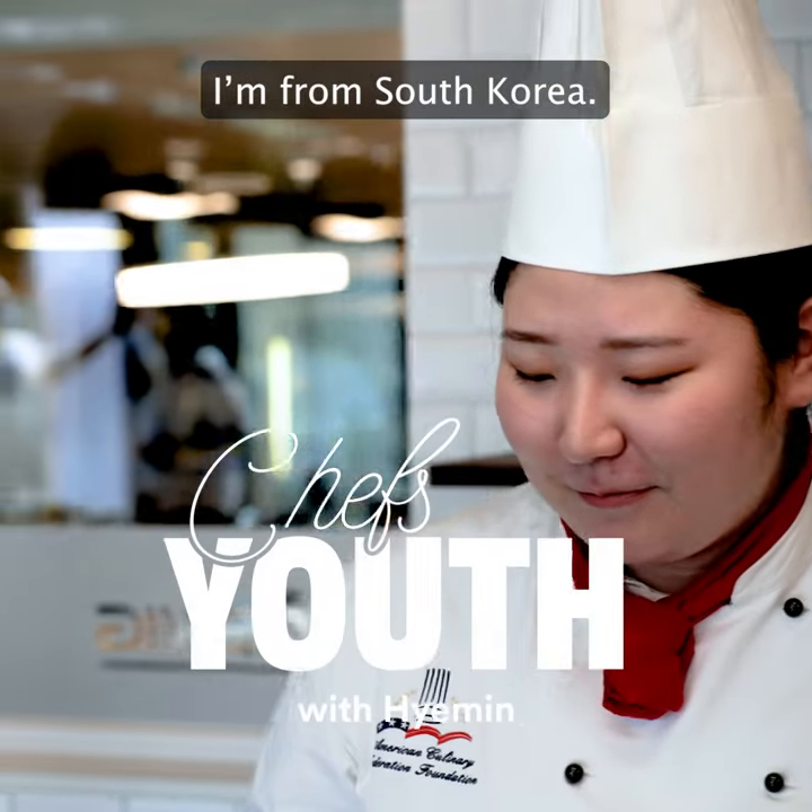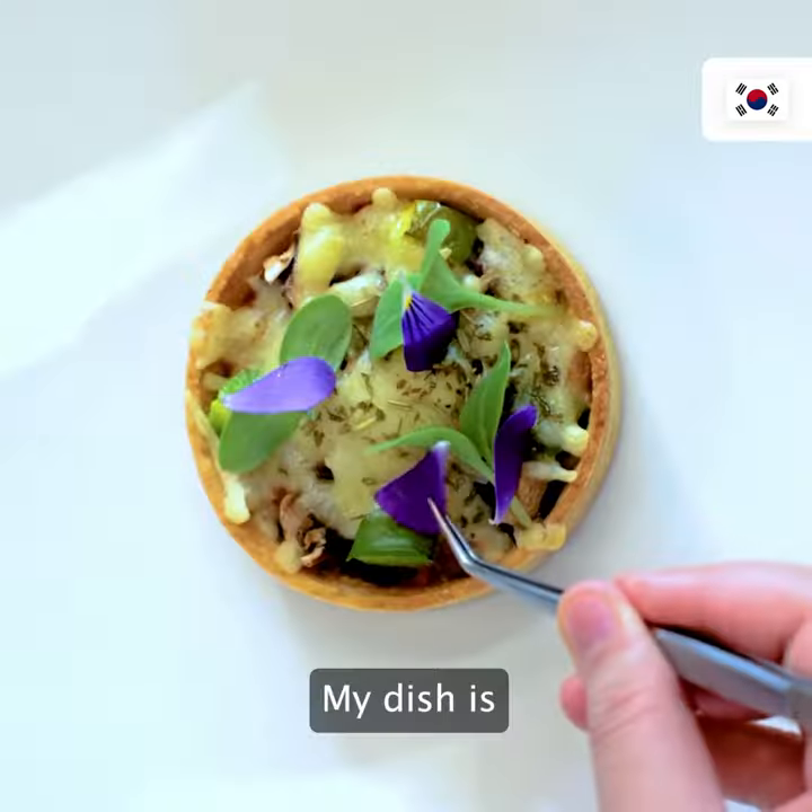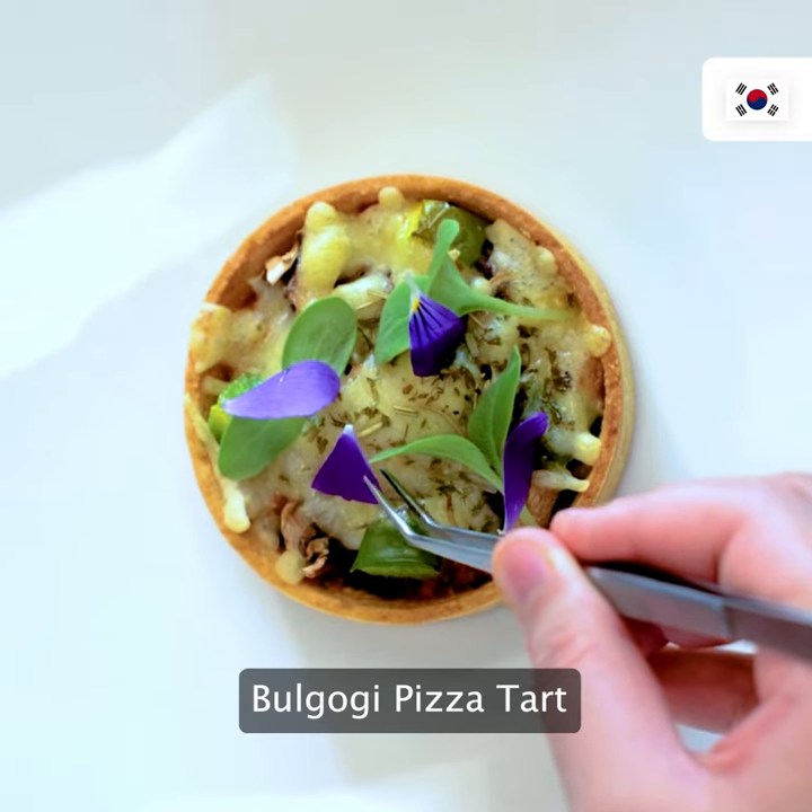I'm Min and I'm from South Korea. My dish is bulgogi pizza tart.